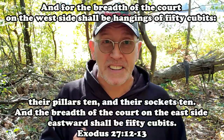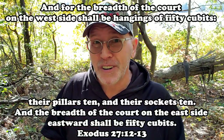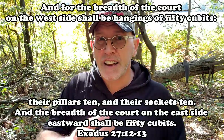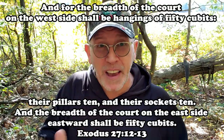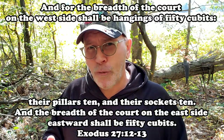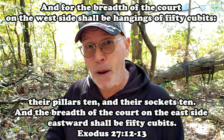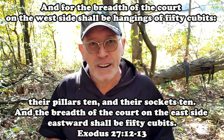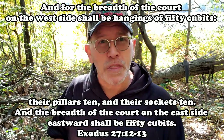Don't get bored and shut this off — there's some really deep stuff in these chapters because these things are symbolic. You may see some things in it that I don't see. My purpose in these videos is to read the scriptures, examine them, encourage discussion about them, and encourage people to look into them themselves.